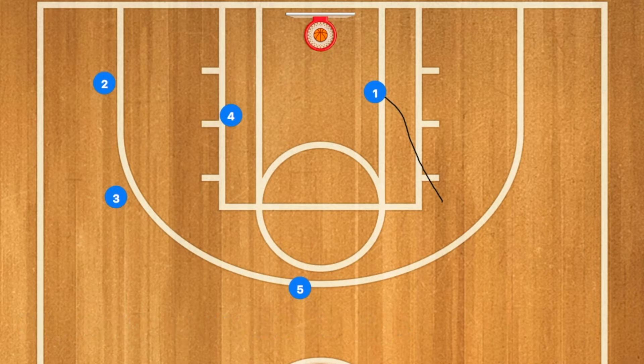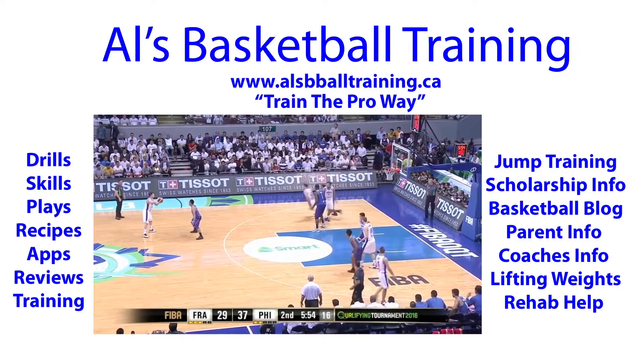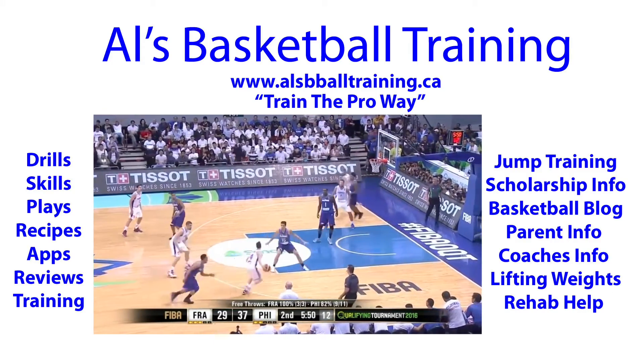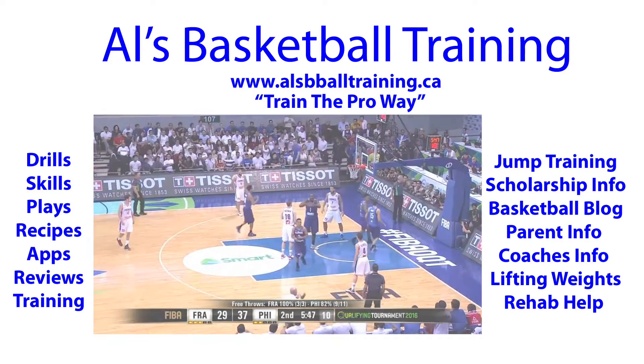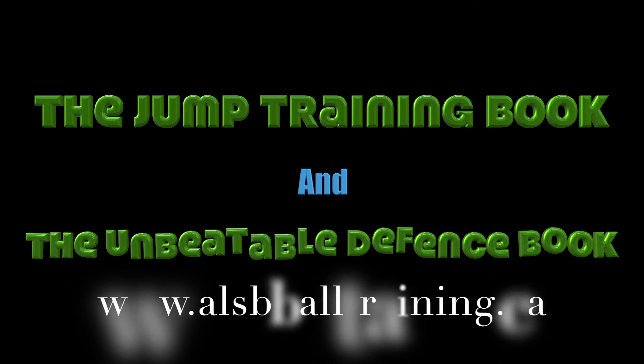In the video you will see next, he passed to Player 1. Check out our jump training book as well as our basketball unbeatable defense book — they all start under $10.